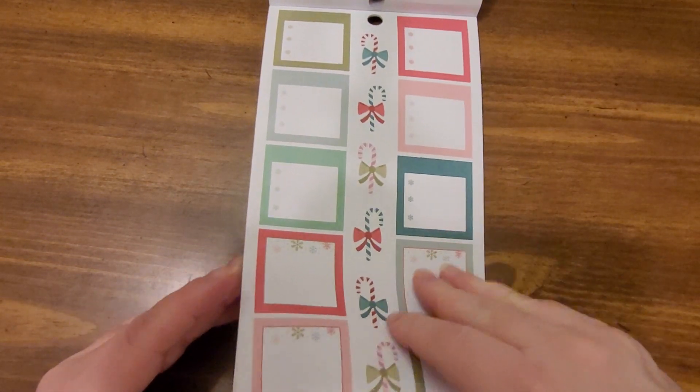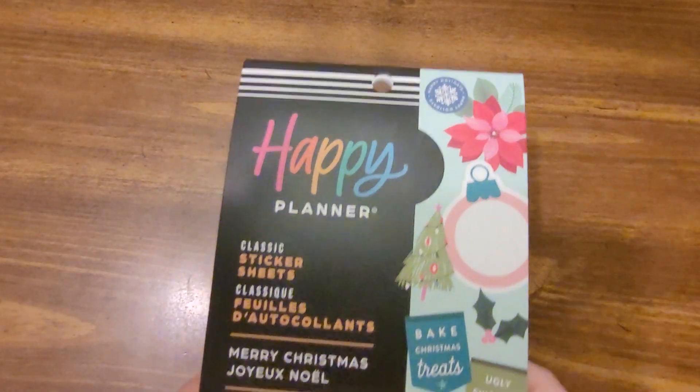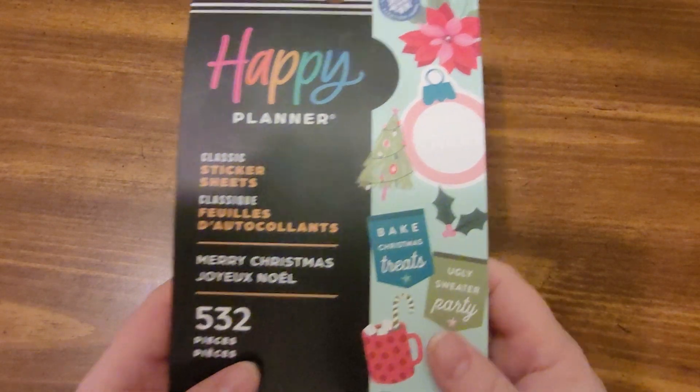Just going through — I can see I'm going to run out of time soon. So that's Merry Christmas from Happy Planner.